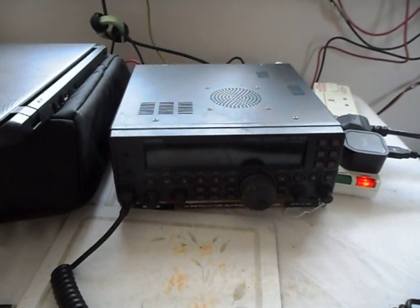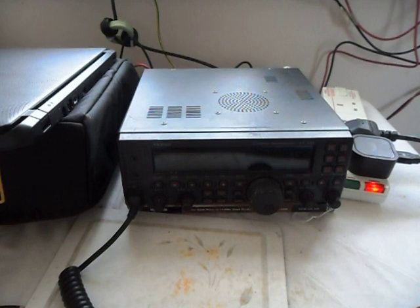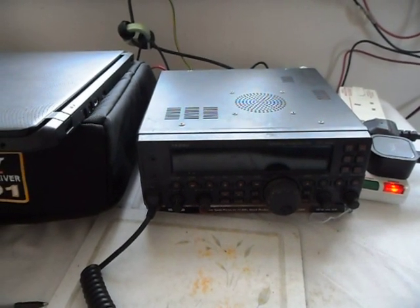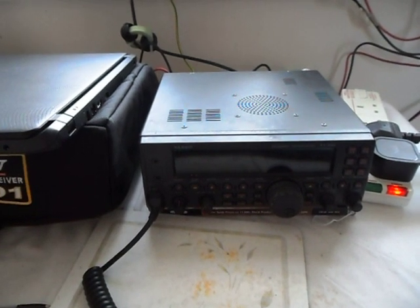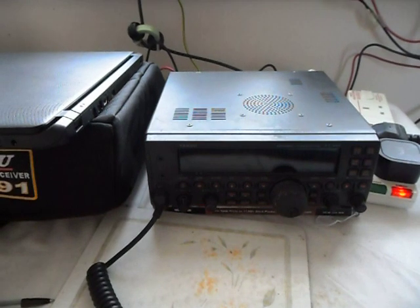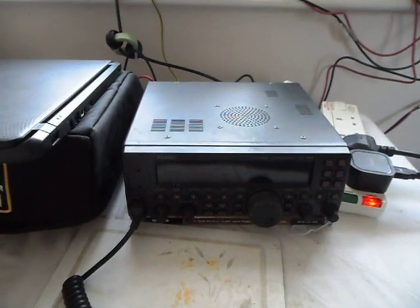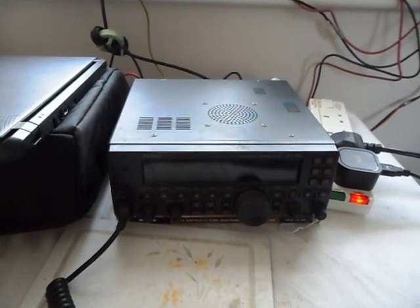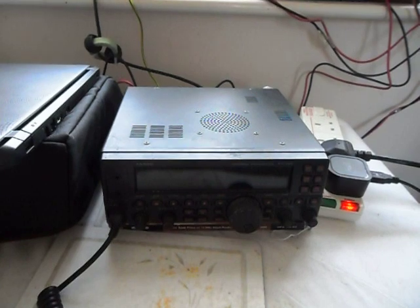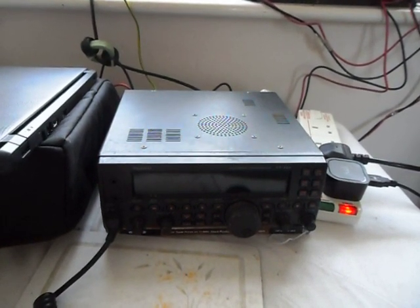I bought half of it, my dad bought the other half, and unfortunately he didn't live long enough to see Christmas 2011. So although it's silly to say that a box of electronics has sentimental value, this does. It's the original 450 - not the more recent 450AT or 450D with the automatic antenna matching unit built in, although I'd imagine what I'm going to show you will apply equally to the more recent models.